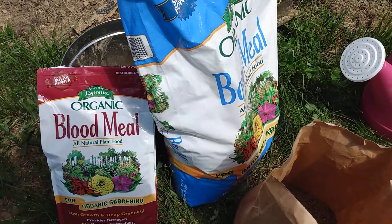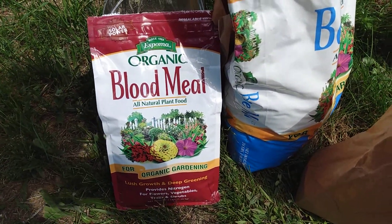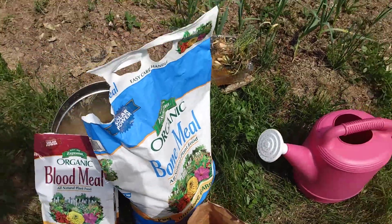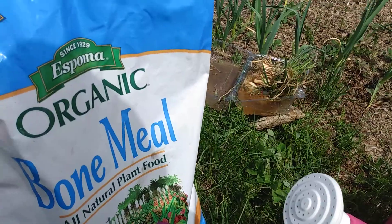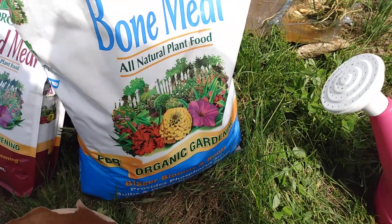I'm mixing in some blood meal, which is high in nitrogen — I think it's about 12-0-0. And then bone meal, which is amazing for things that bulb and for flowers. You get awesome, great blooms with this.